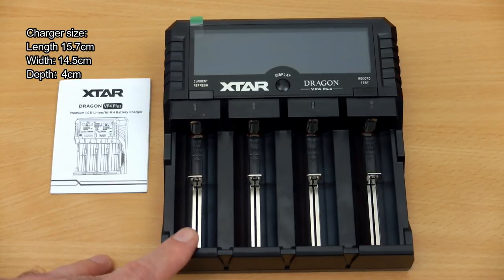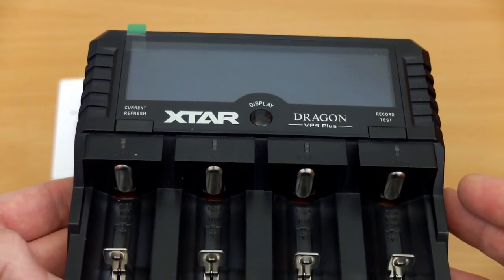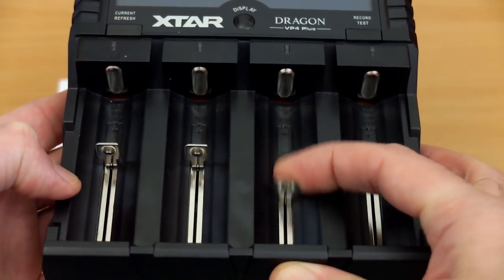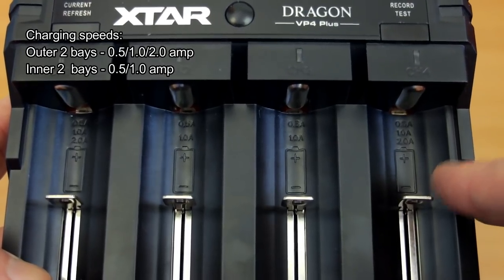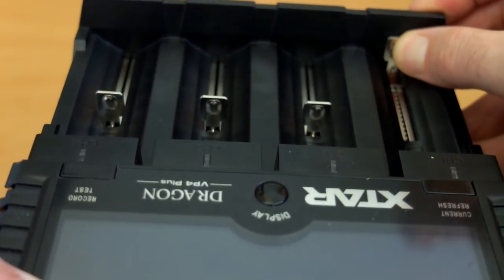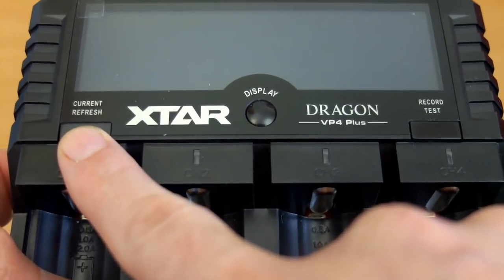This is a fairly large charger, particularly in terms of width. The LCD display has four LEDs below it giving an indication of charge state. Slot length is 73mm — a bit longer than normal, but not quite long enough for protected 21700 or 26700 cells; unprotected ones will fit. On the two outer bays you have a choice of three charging speeds: half an amp, one amp, and two amps. The inner bays support one amp and half an amp. The sliders have quite a bit of spring resistance, so batteries aren't likely to pop out.